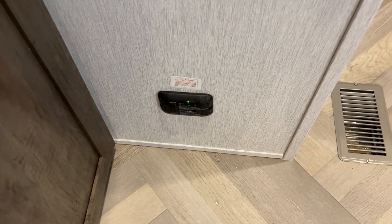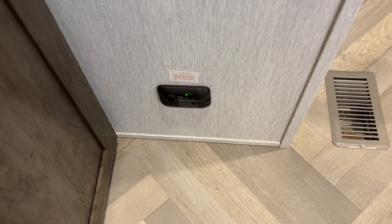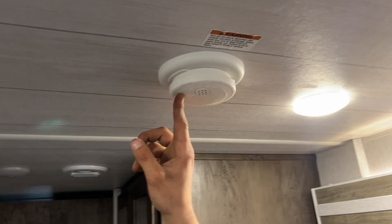Straight down from there is your LP detector — propane is heavier than air and sits on the floor, so that detector will go off just like a smoke detector would. Your smoke detector is just right here.